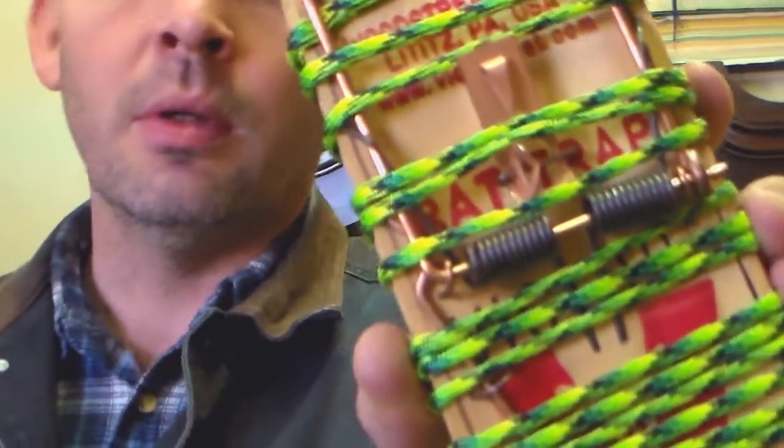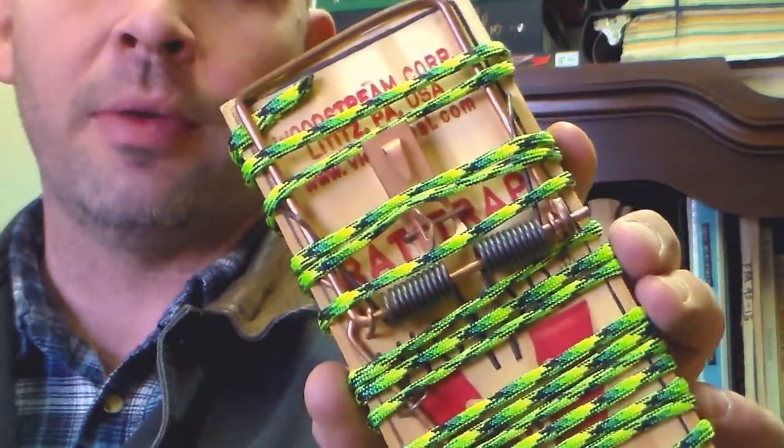Traps like that, homemade snares — fairly difficult. What the rat trap will do is it'll catch a squirrel, it'll catch rabbits, snakes, rats, mice.